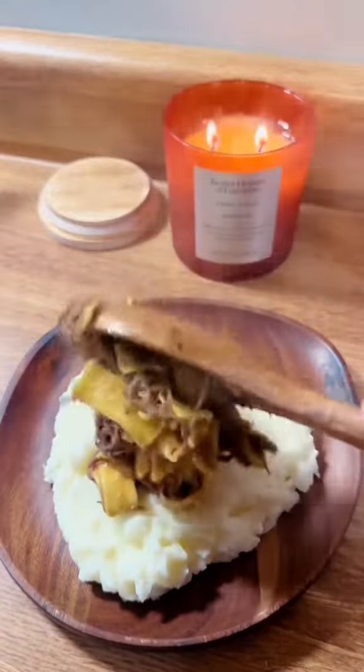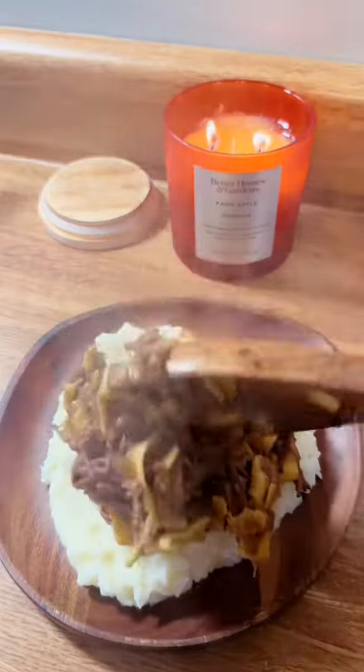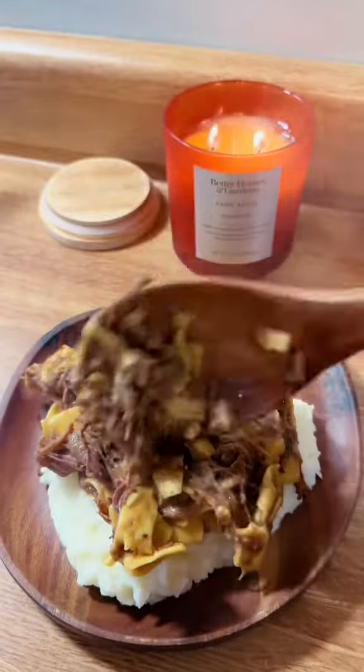Cook it another hour so the noodles can cook fully through. Make sure to stir it a couple times so that every noodle gets cooked evenly, then put it on top of a bed of mashed potatoes. They should be homemade — but use the box or the bag if that's what you've got.